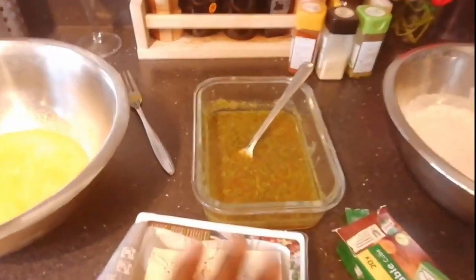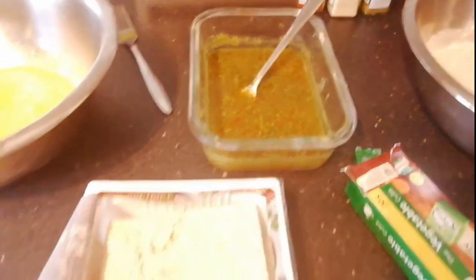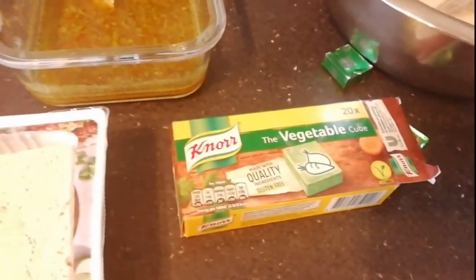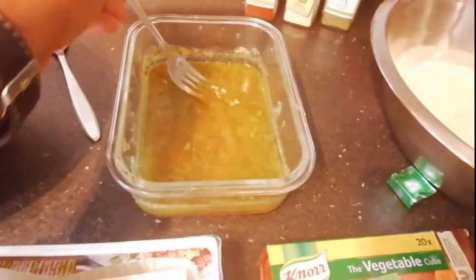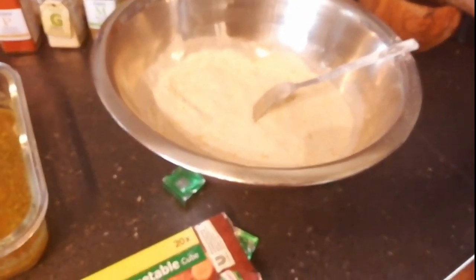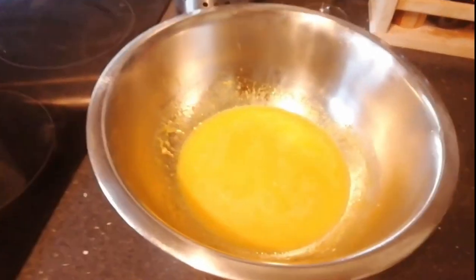Then we need a strong flavoured broth. If you have a vegan chicken stock, or in this case I've used a mixture of some vegetable stock cubes with some seasonings, a bit of garlic, some herbs, and also some bouillon to make quite a strong broth. Over here we have flour, which I'm going to use for the final coating before it goes in the oil, and here I have an egg replacement.